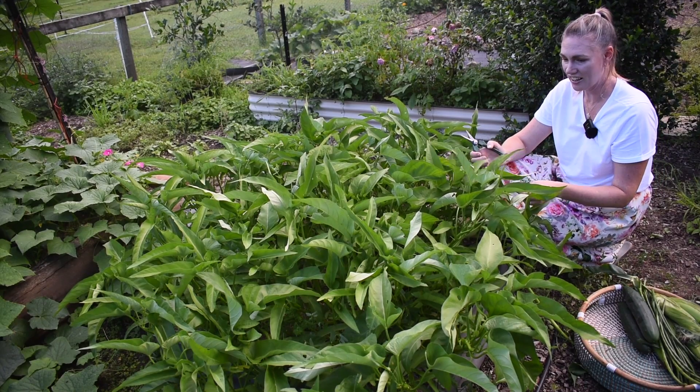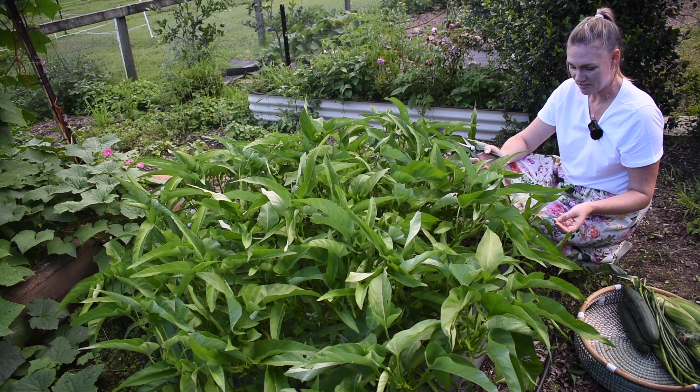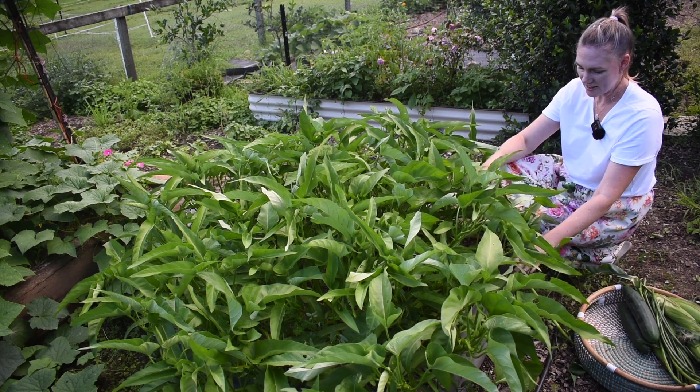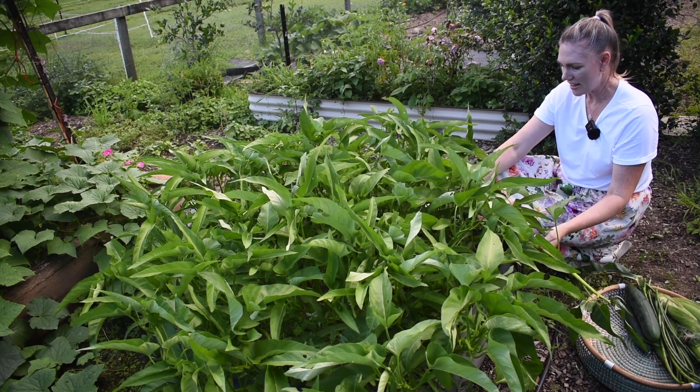So this is my Kang Kong and it's actually done really well. All the rain that we've been receiving probably really helps. So we're going to harvest this one. This is a Chinese water spinach — we just steam it or fry it.